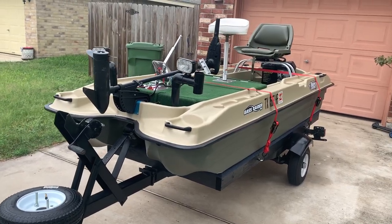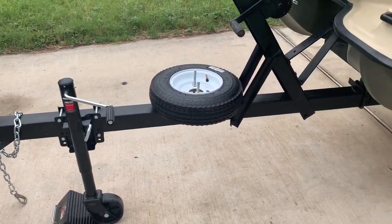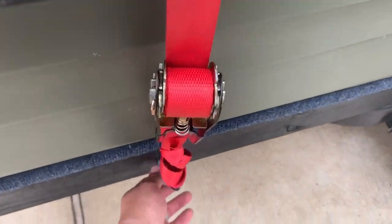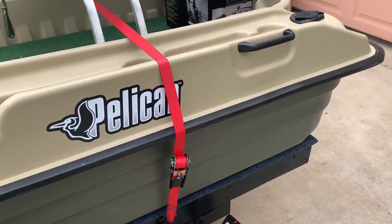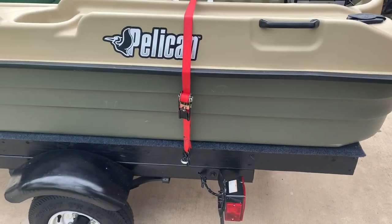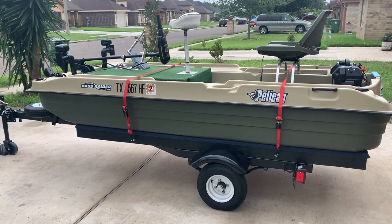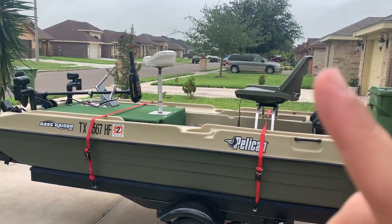The trailer is now good to go. Got the jack, spare tire, replaced the coupler, and put eye bolts on the side so I can strap in the boat. The idea for this deck I built — this is not mine, I got it from another YouTuber, Barblit — that's how you pronounce it. I'll put a link to his video.